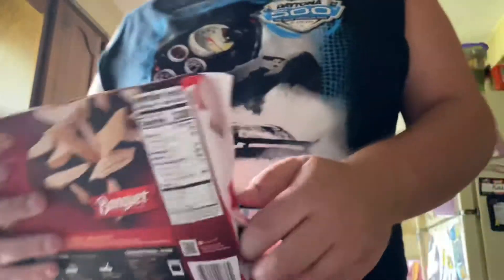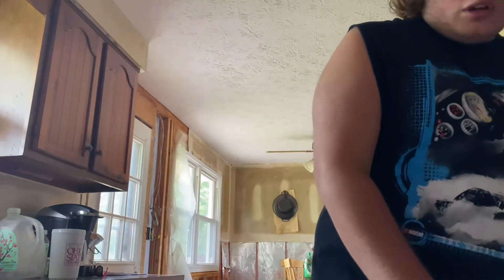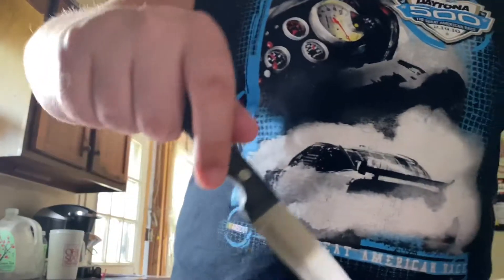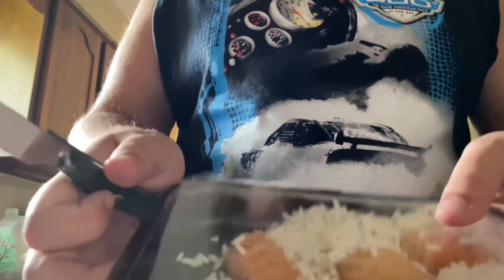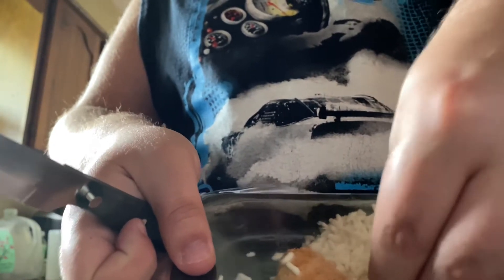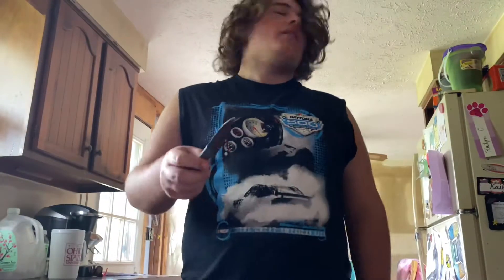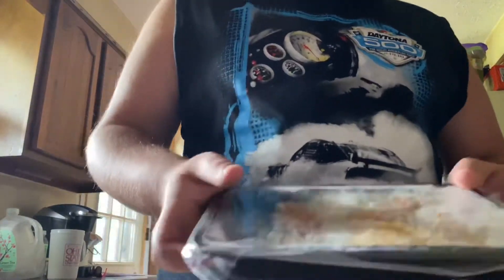First thing we're gonna do is get this package open until we see the goodies. Then we gotta slit the film — grab a handy dandy knife, make a little slit in here just like this. Maybe we make a little sacrifice.